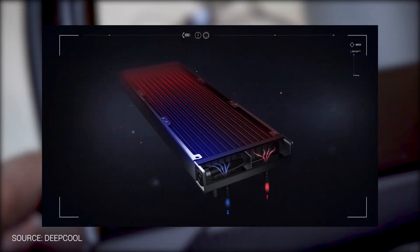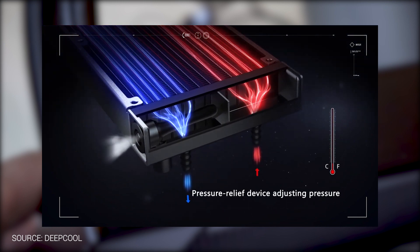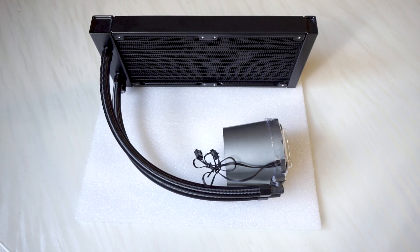Something unique about this radiator is that it comes with an anti-leak technology patented by DeepCool themselves. It features a rubber sac at the corner of the radiator which acts as a pressure relief device, adjusting the pressure in the radiator. This in turn avoids leakage and prolongs the AIO cooler lifespan. I'll leave a link to this technology in the description below.